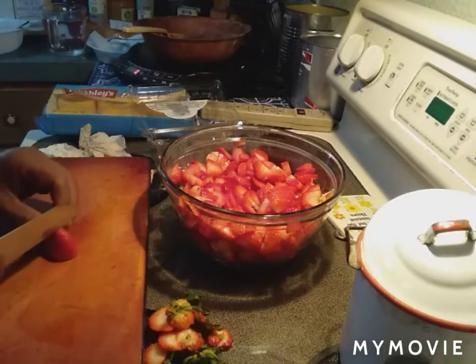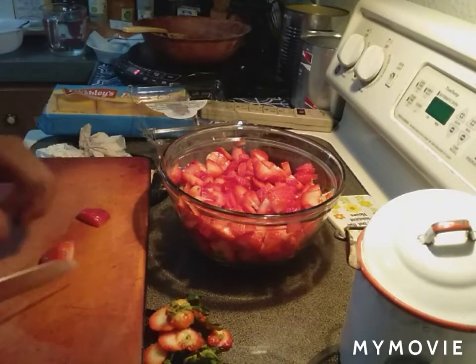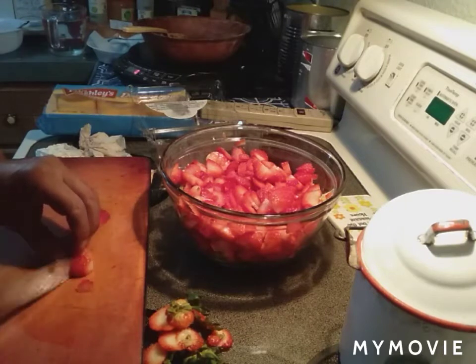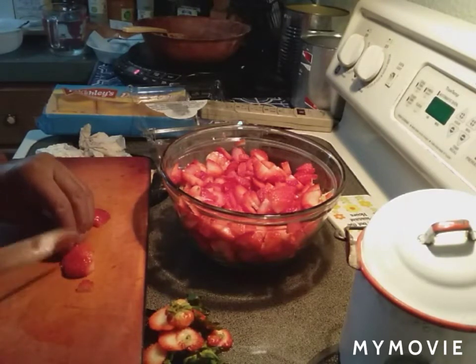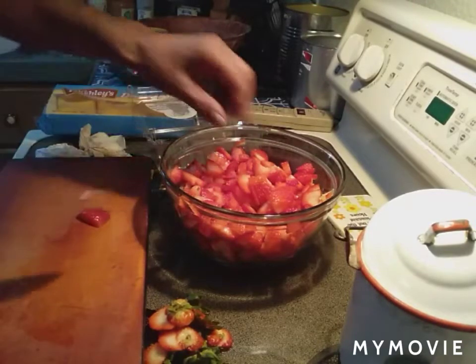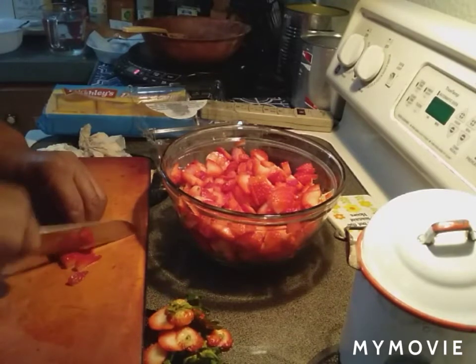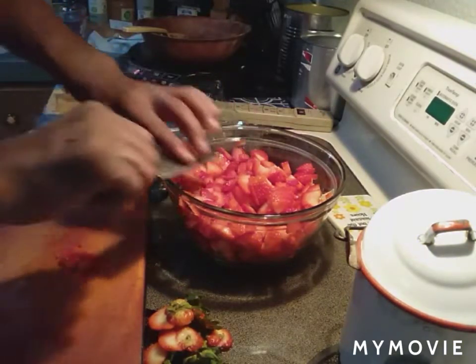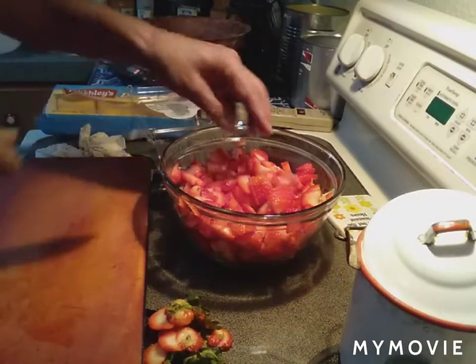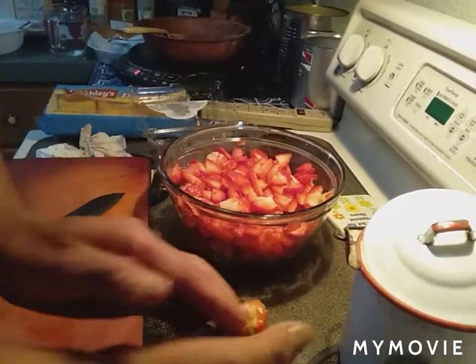Most of my videos, the meals I make, don't take long at all — less than an hour, most of them less than 45 minutes from start to finish. I know there are more new people watching the videos, which is great — I welcome new viewers and new subscribers.